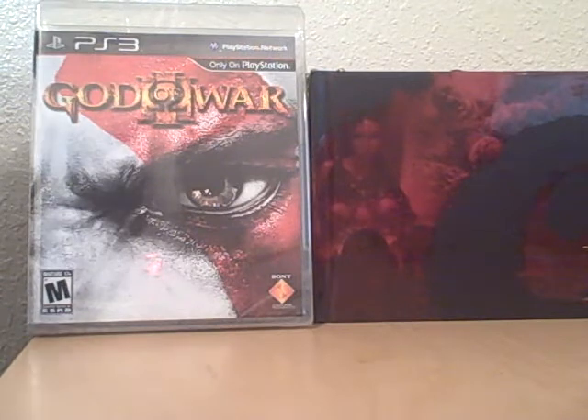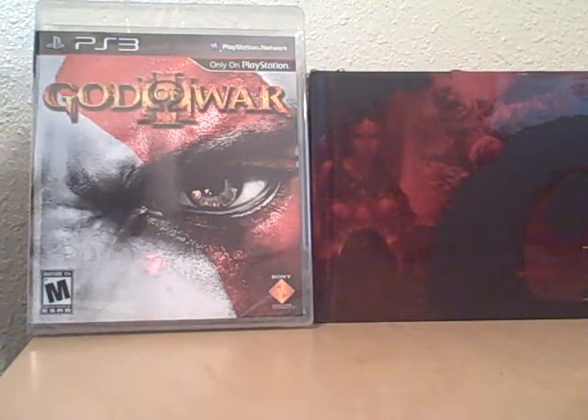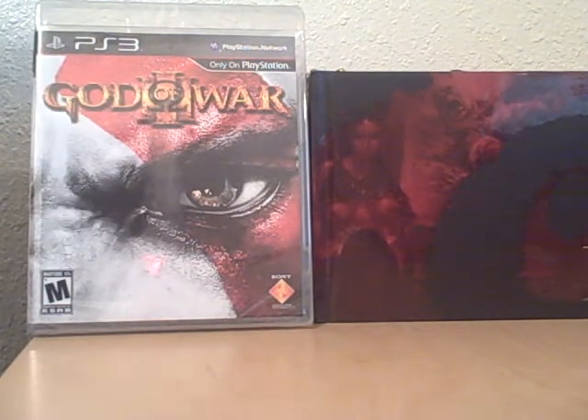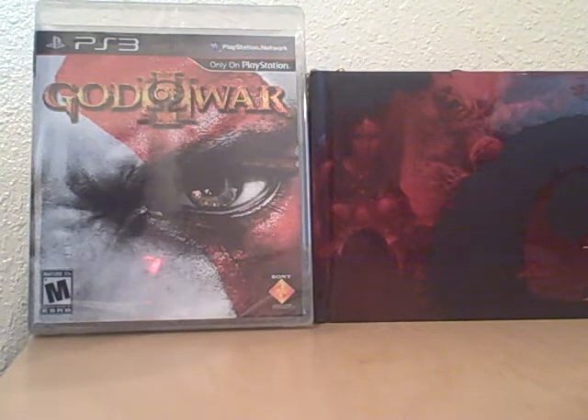So if you were wondering whether or not to get the collector's edition or just the regular game, you'll just have to go ahead and make that decision for yourself. You can find me on Facebook, Twitter, and YouTube — or find all three on my website, which is flavor.me/blackbook. Go ahead and check that site out. Thank you guys for watching this unboxing of the God of War 3 collector's set, and I hope to see you guys later.